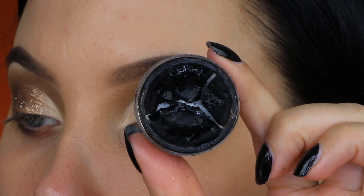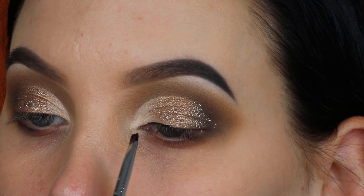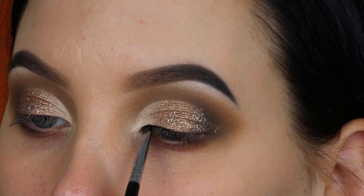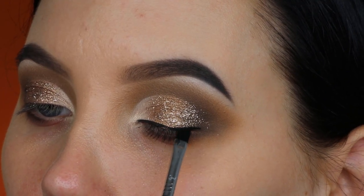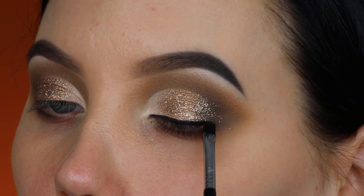Now I'm taking this eyeliner from Inglot — it looks a little dirty but I added some reactivating drops to the gel liner to make it creamy again, which is why it looks a bit sticky. It works really well though.